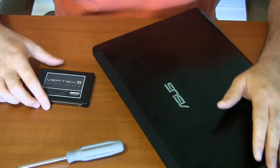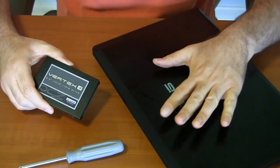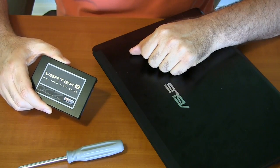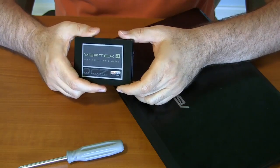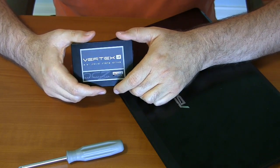Hey, it's Parris from Epic Reviews. I'm going to be installing my new Vertex 4 solid-state drive into my couple-year-old Asus laptop. Just got this — it's 256 gigabyte capacity for a very good price of less than a dollar a gigabyte.